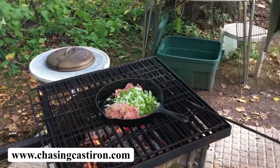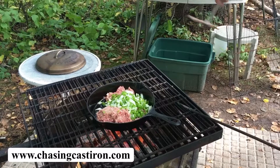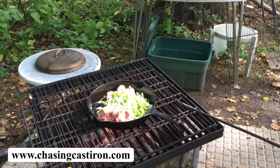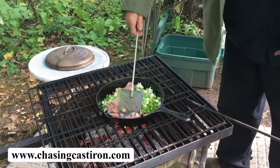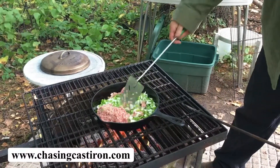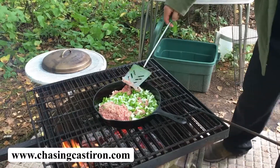We like to use onions and green peppers. You can put celery in it — it's kind of whatever your taste buds desire. At this point we'll just let this cook until the meat is done.